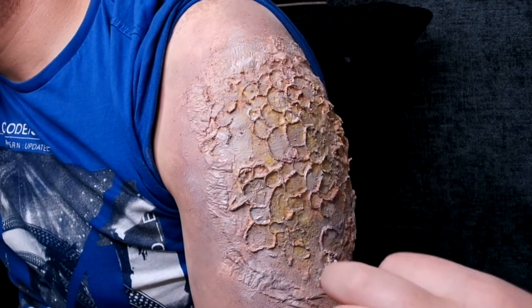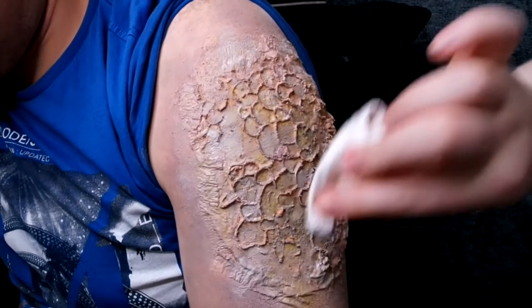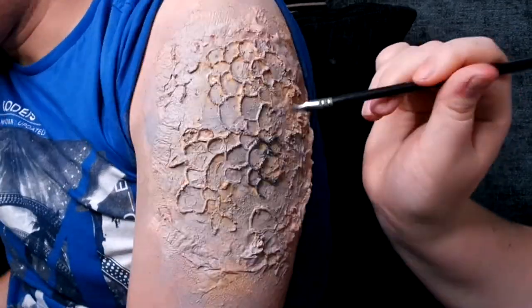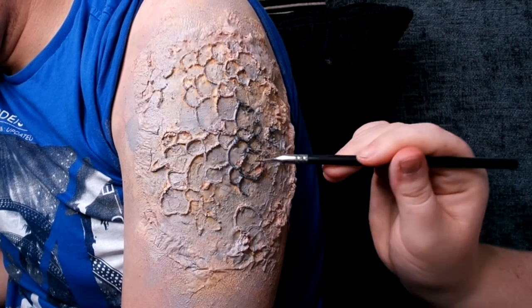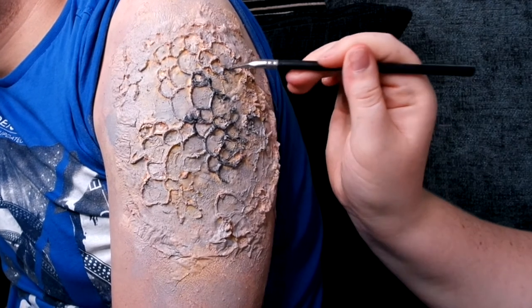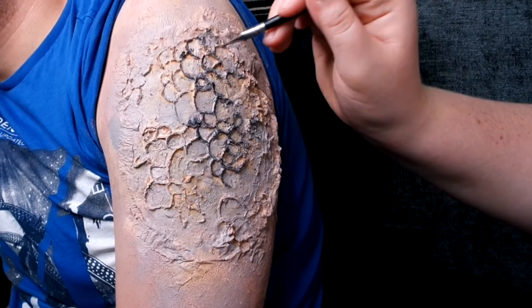Now I'm flicking on some yellow because there is pus under — gross, I know, but it's true. When they take the greyscale off there's a lot of pus and blood, so I just wanted to add a bit of yellow to it as well. Then I'm going over with an eyeliner brush with a black color over the top of the texture of the scales, just to make them more defined and stand out more.